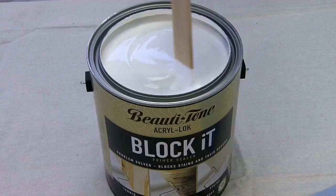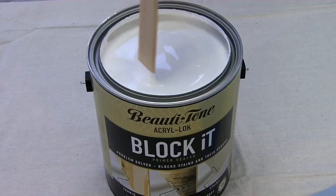Our Beauty's Home Block It primer is new. It's based on a water-based epoxy resin. It has exceptional tannin block as well as household stains. The performance of it is equivalent, if not better, than your traditional Elkhead primer.